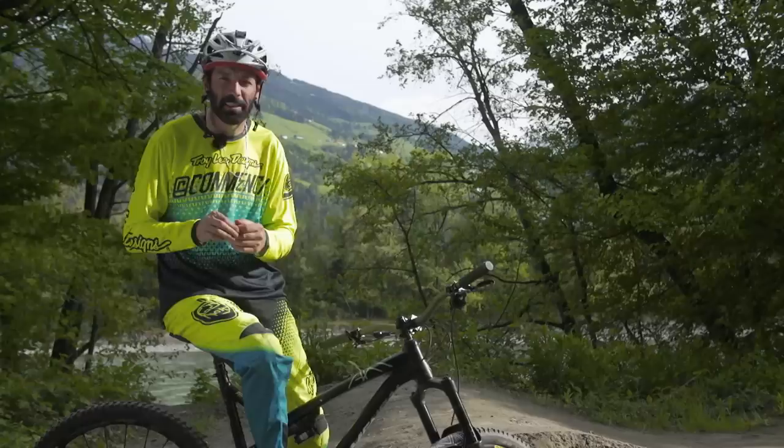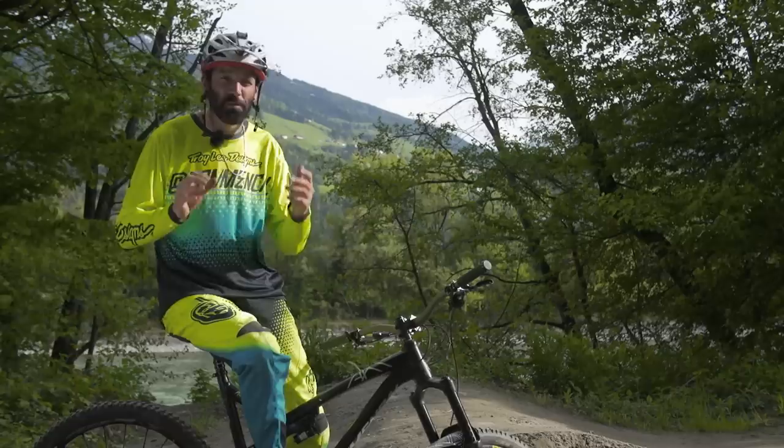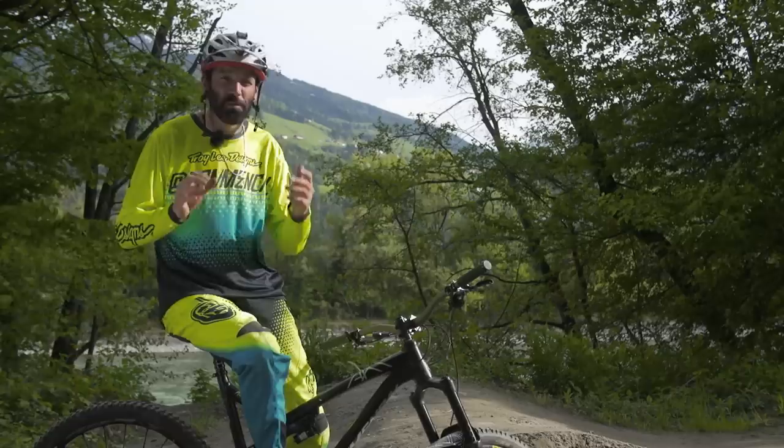As with anything, practice makes perfect, and the more you do this the better you will get at it. The best place to learn is a pump track because they are so much fun and a great place to learn plenty of the basic skills of mountain biking. If you want to ride like this, check out our how-to videos on redbull.com.